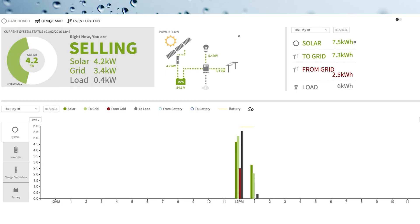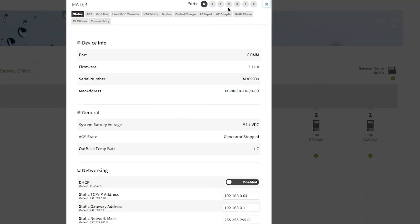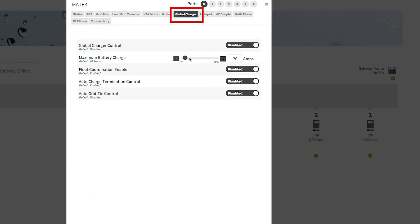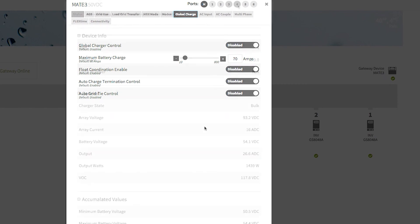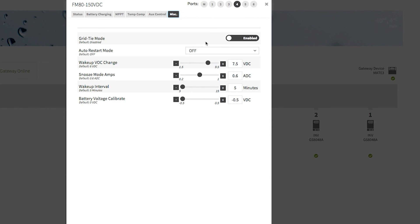From Optics RE, go to your device map, then click on your Mate 3 device. Click on the Global Charge tab. To enable Grid Tide Mode, click on your charge controller device, and then select the Miscellaneous tab.